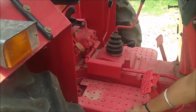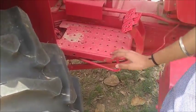This is the foot accelerator through which the tractor accelerates, and this is the hand accelerator.